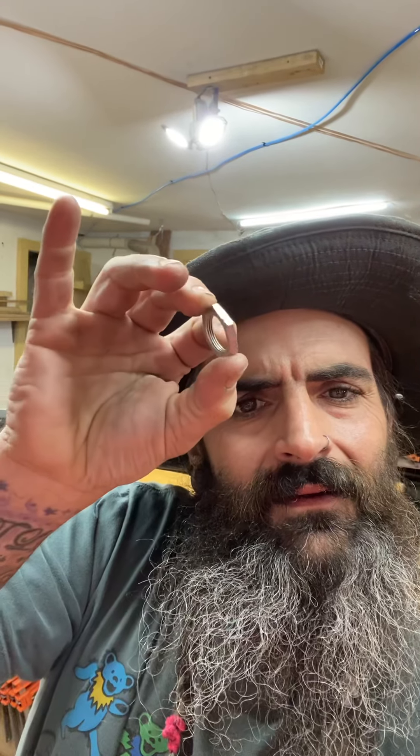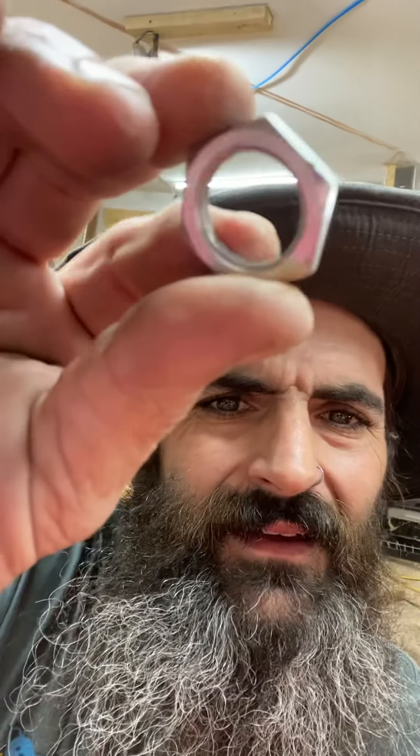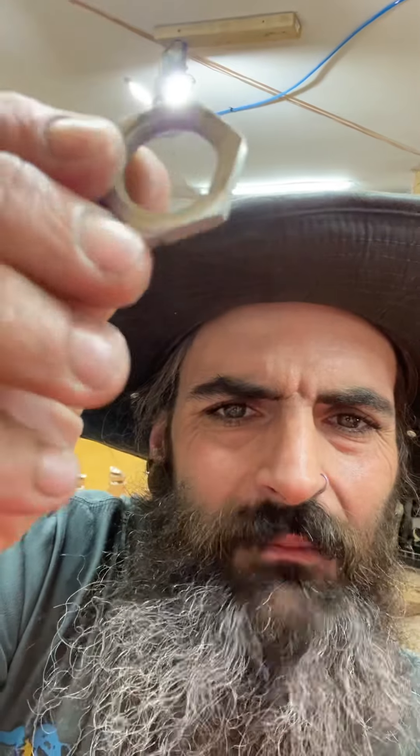Another ring idea I was thinking about having a go at is a stainless steel ring. Look at that — pretty cool, huh?